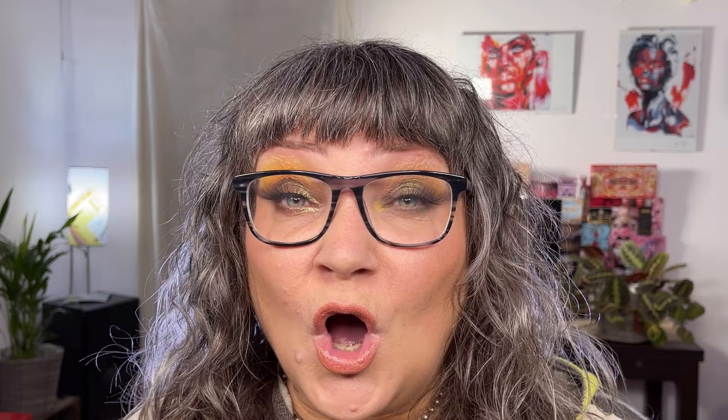Just going in circular motions here going inwards. I take my Soft Definer into Valley — I decided to put it on the outer part, into the Flax, mixing them together. Comorabi — if that's how you say it — is a very pretty shade, so I'm putting that on the inner part and mixing it into Valley. This is what it looks like so far. With my Soft Definer I'm now going to put some Flax under my eye.